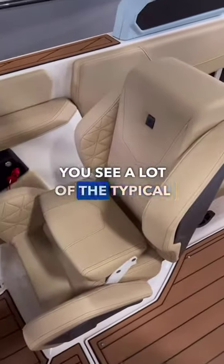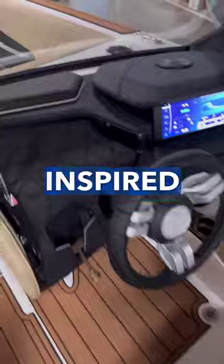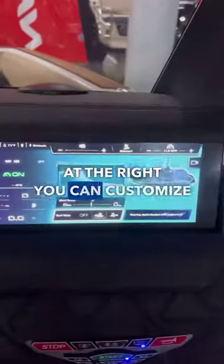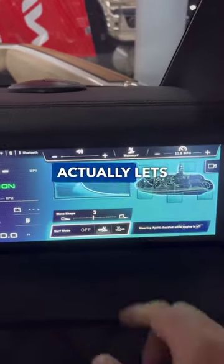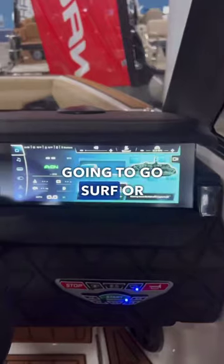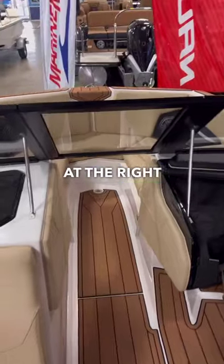Coming up to the helm, you see a lot of the typical Nautique features — the race car-inspired seat with a bolster and the adjustable steering wheel in the center. Looking at the Link panel touch screen on the right, you can customize your wave. Nautique actually lets you preset your wave for any surfer so you can have it ready for anyone who's going to go surf or ski. You can also use the dial on the right to do the same thing.